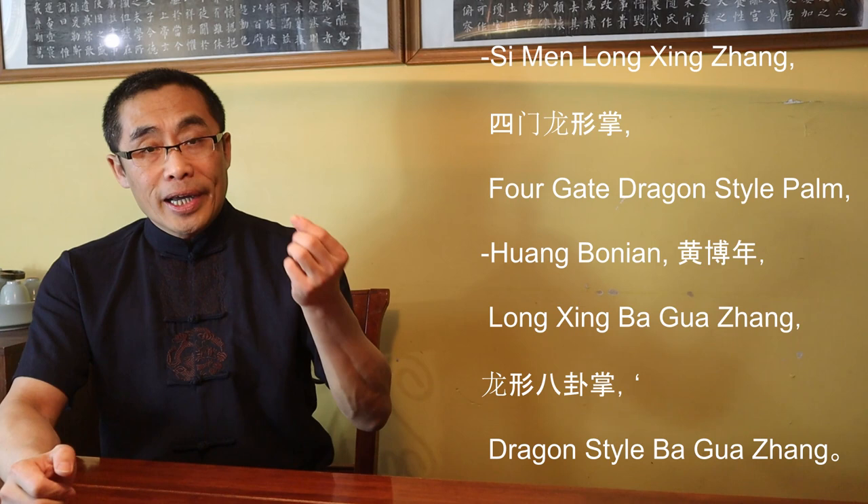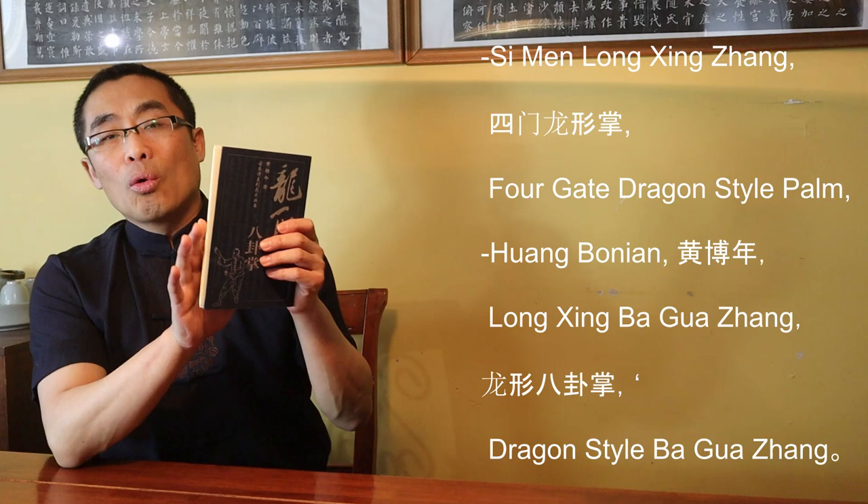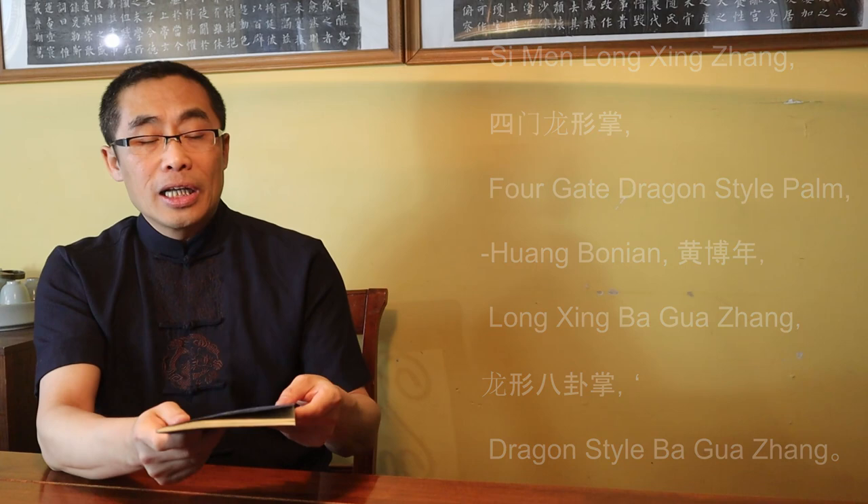Unfortunately, throughout much of Xingyi history, certain advanced skills were taught only to the most dedicated and skilled students, and many of these practices were not publicly taught. Li Cunyi also studied Bagua in Beijing under Dong Haichuan, and later created his own Bagua practice named Si Men Long Jing Zhang, or Four Gate Dragon Style Palm, in Tianjin. His student Huang Bonin then created Long Xing Bagua Zhang, or Dragon Style Bagua Zhang, based on his teaching, which became popular in Tianjin. In my experience, both are simple Bagua with Xingyi influence, but neither is as developed as Zhang Zhaodong's Xingyi Bagua Palm.